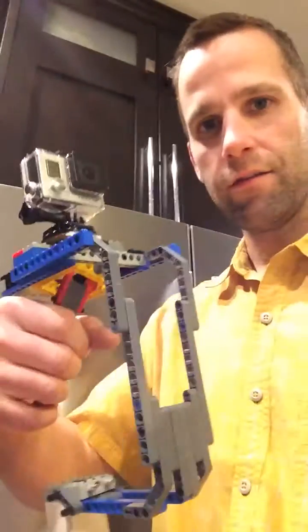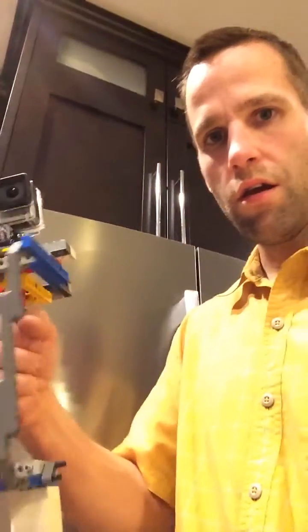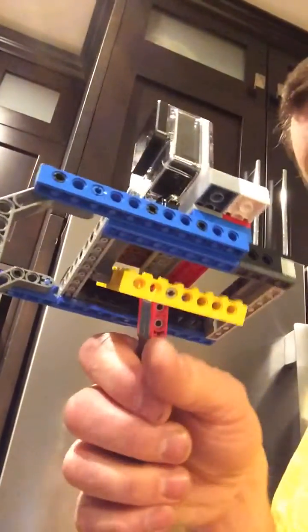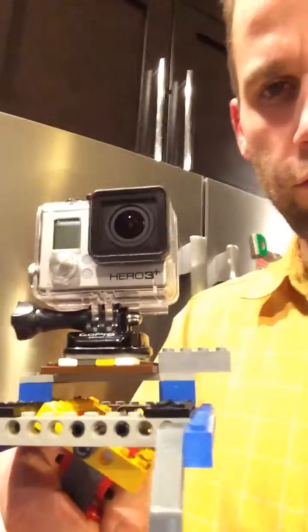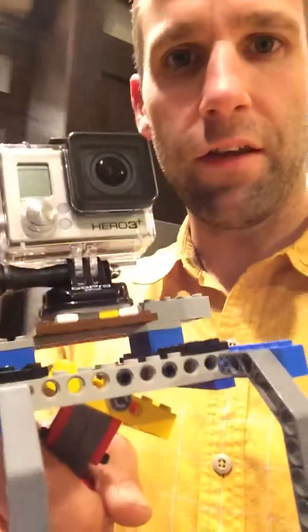And that is the Steadicam GoPro. I'll go a little closer here, and then this way. It's a little bit of Technic and just some LEGO. The base of the GoPro I just glued on or stuck on some pieces, and then attached it to LEGO.